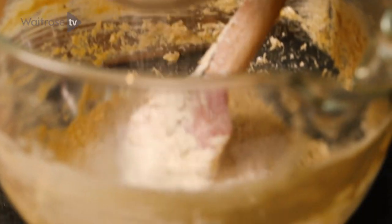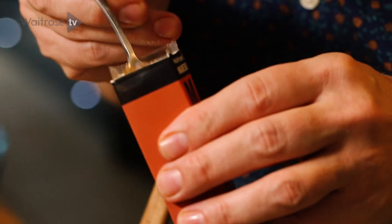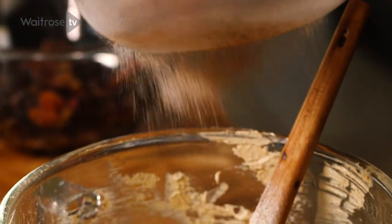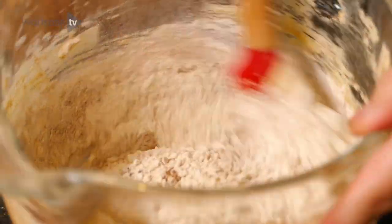Time to add our dry ingredients. I've got some plain flour which I'm going to sift in. And before I finish all the flour, I'm going to add some lovely spices — that's going to make it so Christmassy. A good teaspoon of mixed spice and some nutmeg. Your kitchen is going to smell absolutely amazing. Just sifting them together.